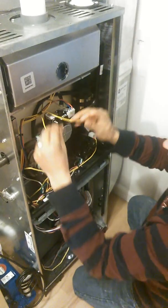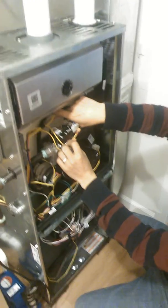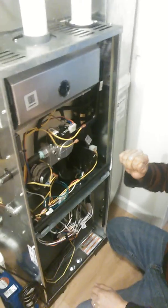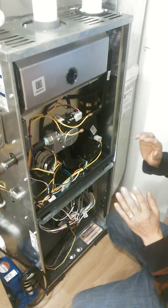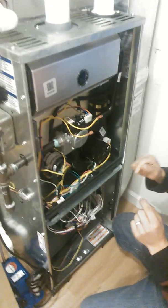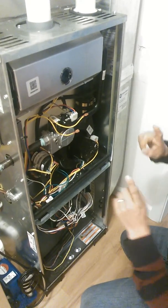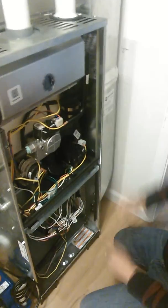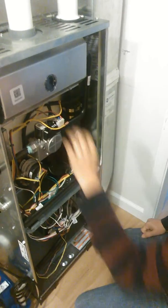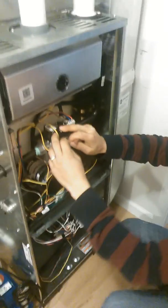Remove both wires and if you have a meter, check it on continuity. For those who don't know how to use meters, you put it in continuity mode and touch the two leads together — if it beeps, the meter is working. Then put one lead on each side of the limit switch, and if it beeps, your limit switch is good.